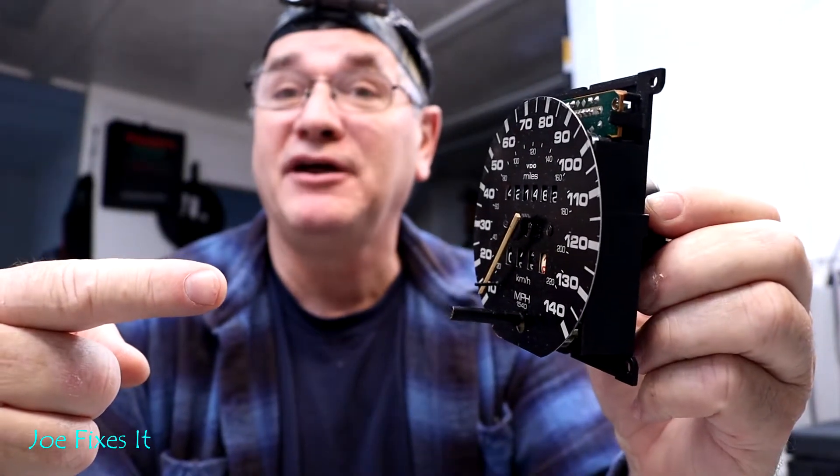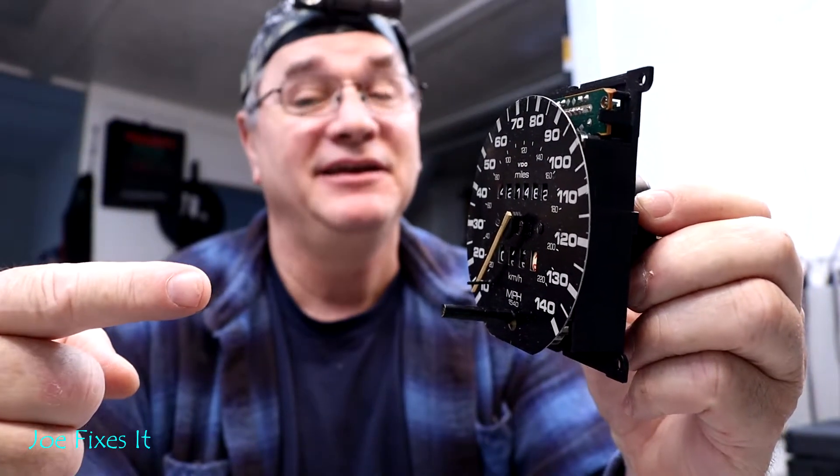In order to do this job you're gonna need several things and you're gonna have to do a little bit of construction yourself, but in the end you'll be able to calibrate your own speedometer and won't have to rely on anybody else to do this job even if you can find somebody that can. Of course you'll need a speedometer head out of your car in working condition.